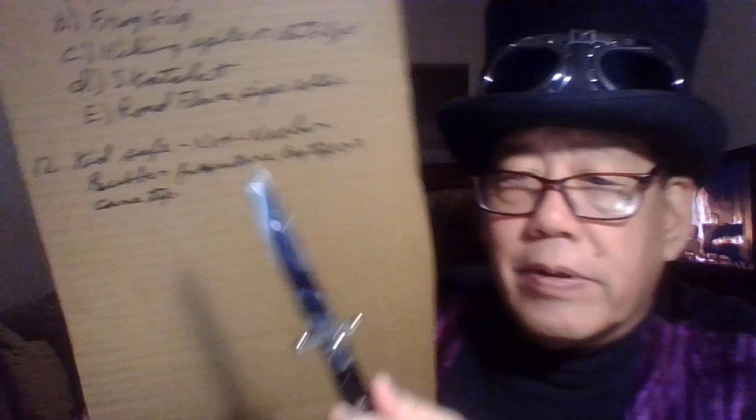A scatchet — S-K-A-T-C-H-E-T — fits on the end of your pole and is a hammer, a skinning knife, and a hatchet all in one, so you have a little battle axe. You can chop around — make sure kids don't play with it, it's very dangerous. You can also put a ball-peen hammer head on it with the set screw and you've got a hammer. My favorite is the scatchet — turns into a long axe or hammer. The fifth option is a road flare pipe holder, again with copper pipe and a set screw.